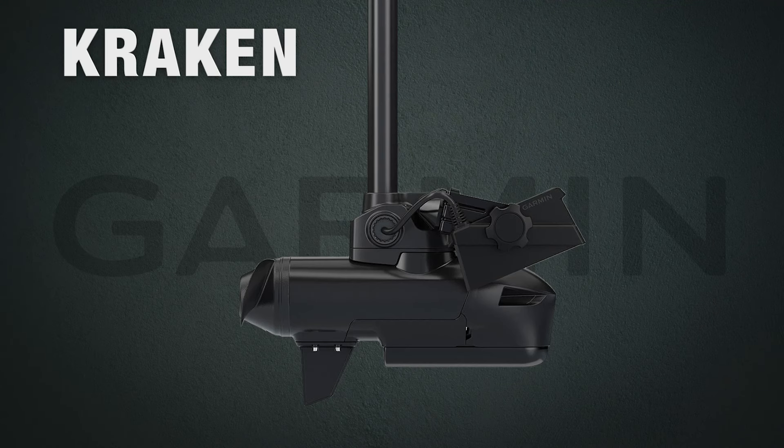Another cool feature on the Kraken is the LiveScope cable management. This allows you to easily mount your LiveScope transducer right above your lower unit and protect the cable by running it through the shaft.